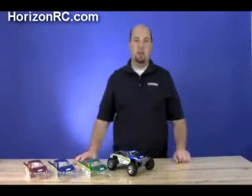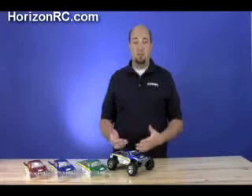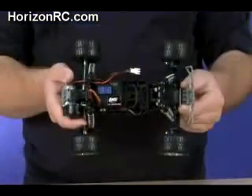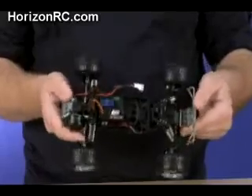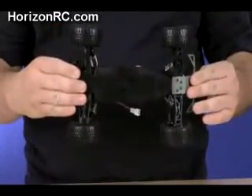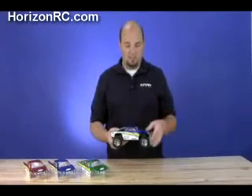Following along the same traditions as the other minis from Losi, this truck should be a ton of fun and it packs a lot of great features underneath the body. One of the first things you're going to notice versus a mini T is it does have a longer wheelbase — very similar to when you compare the micro T to the micro desert truck, about the same ratio between this and the mini T.